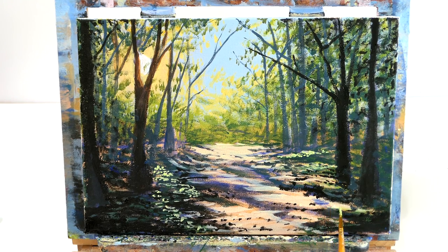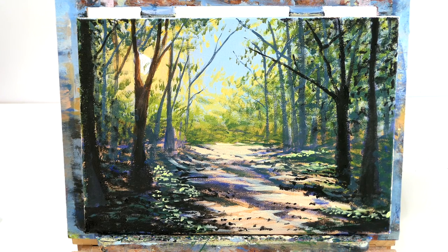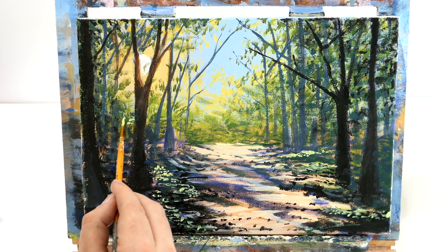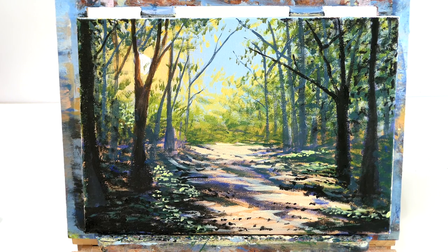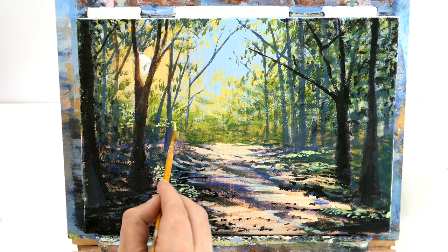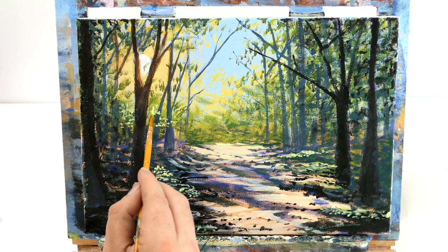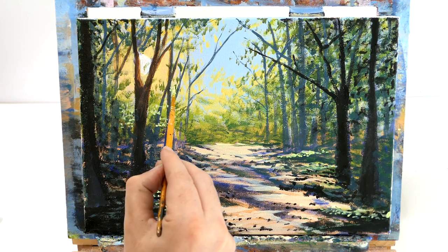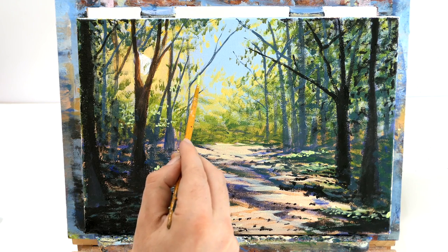It's a really easy technique - just take your time. If you're ever struggling with the tutorials you can always pause them, take your time with areas, and then come back to it. You can also use this color to create leaves - just punching holes into the sort of leaves, going in front of some of these trees to push them back. We're just having some of these bright leaves, and you can even have some in the sky.